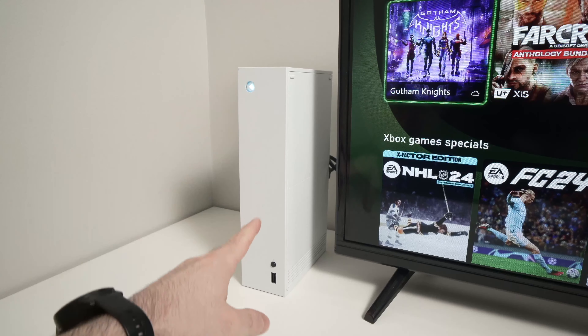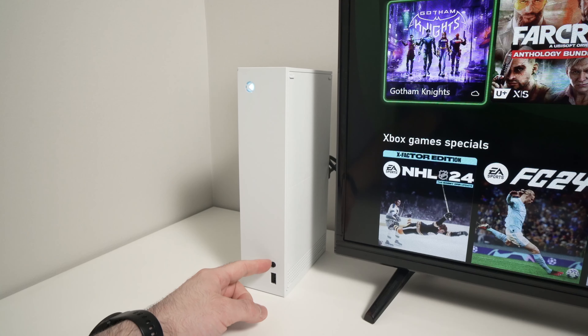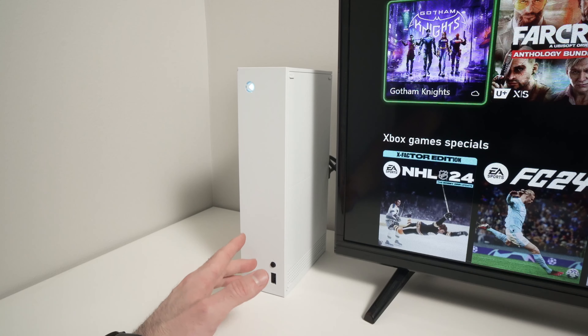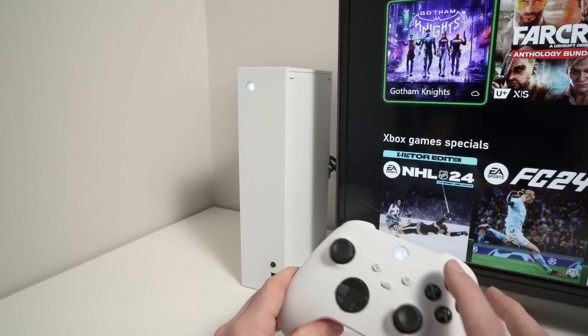Then you need to find on the Xbox itself a small black circle button — like this one here on the Series X. It's a similar one on the Series S, just placed at a different location. What we'll need to do now is place the controller into pairing mode.